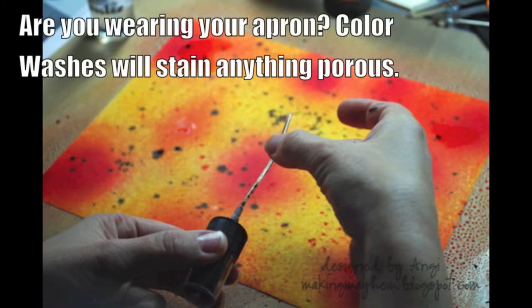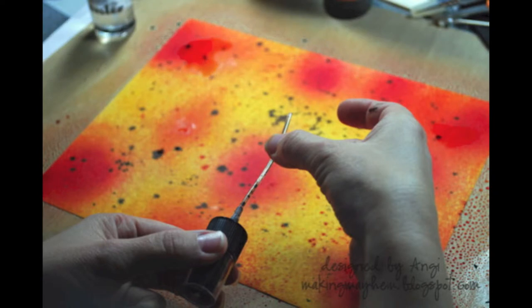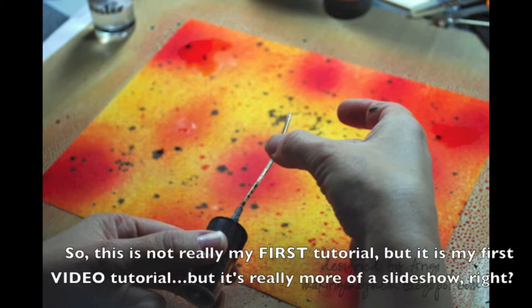If you've ever stopped by my blog or seen my projects online, you'll know that I love technique and I love to get messy, so the next steps are the most fun for me. This is Adirondack color wash in espresso. Just take the pump piece out, turn it upside down, and flick the tube — it'll help you get some of those spots on the background.